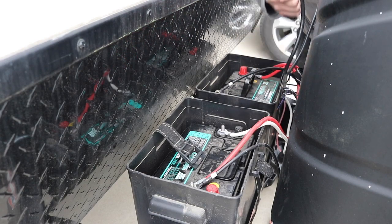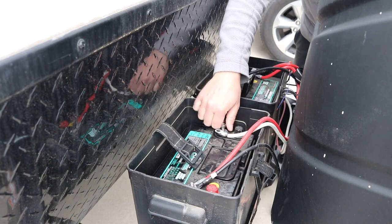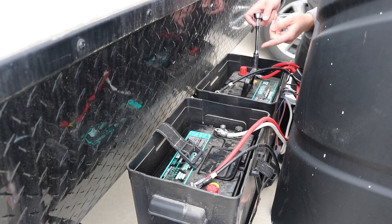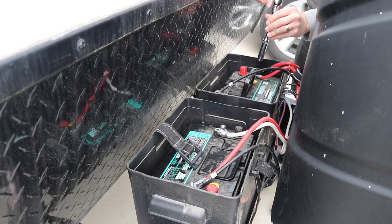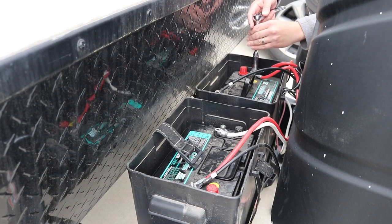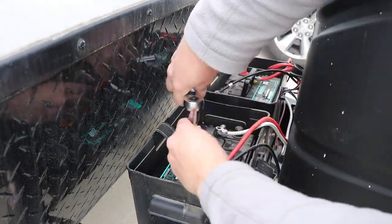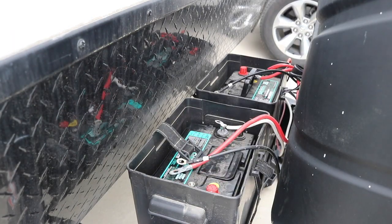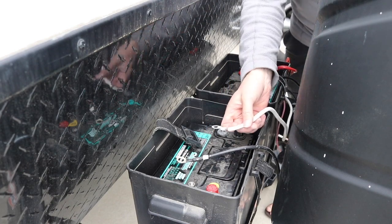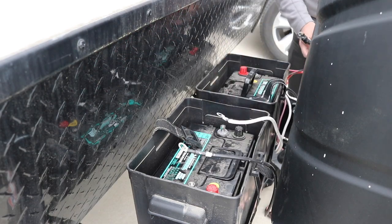We've got our ground — it goes from battery to battery — and then this one goes to the trailer. Now we'll take the positives off. I always like to take the grounds off first because if you accidentally touch the trailer it does not ground out, unlike if you were to do the positive and touch the trailer. But whatever you feel is safer is your best option. Now we've got all the connections off, so let's pull this wiring and get it ready for the new batteries so we don't lose our spots. Then we'll pull the batteries.